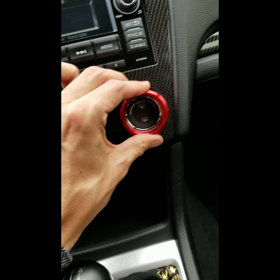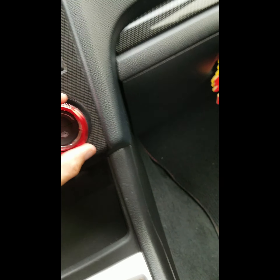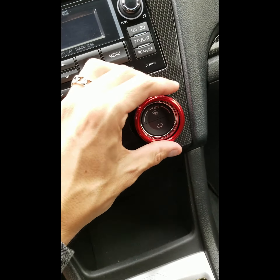That's for some dramatic effect here. That one's a little tight — oh, she's tight.